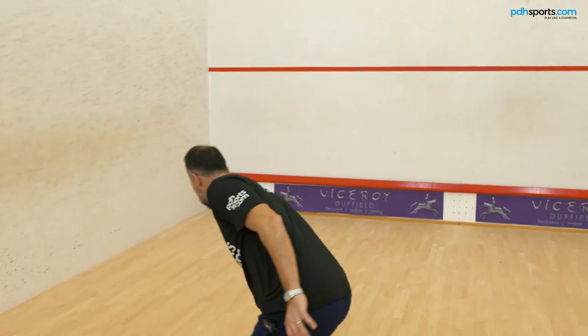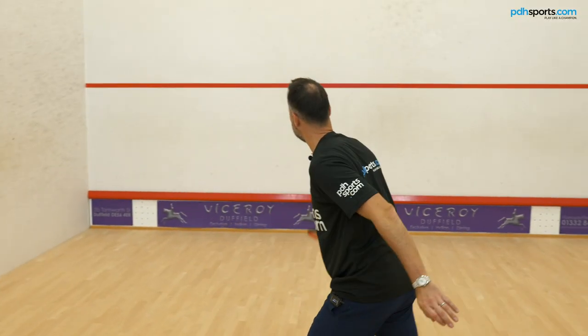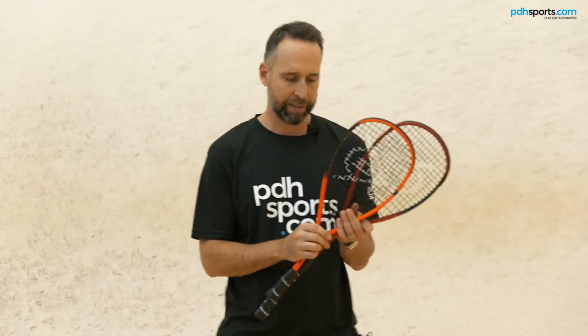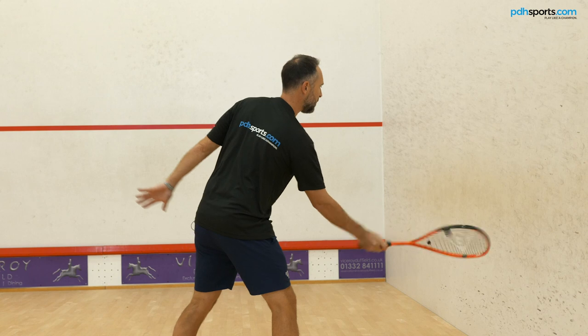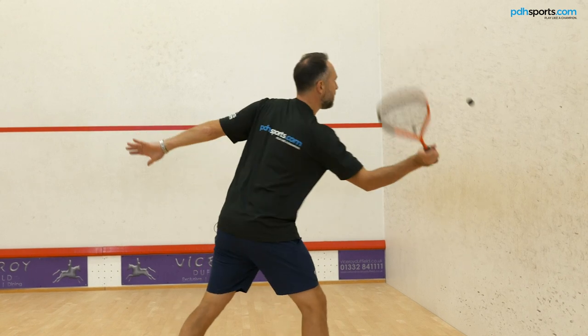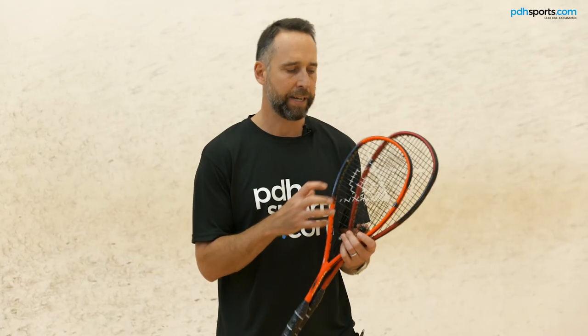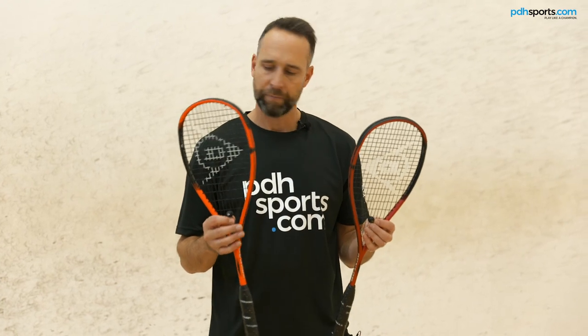Just back from taking the Revelation Pro rackets through their paces. The sweet spot is definitely more dialed in, so this racket offers a little bit more performance. Every shot I hit, I could feel the ball a little bit more — but at the same time, if I didn't hit it perfectly, it was a little bit less forgiving. These are the next level up for the serious player, I would say.